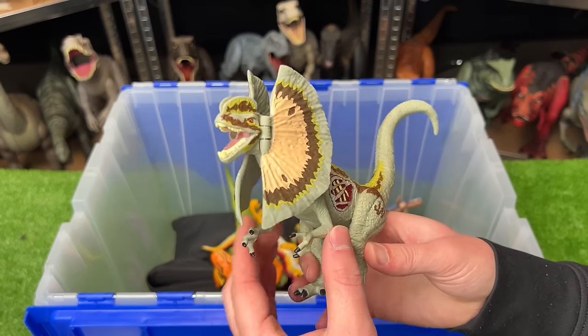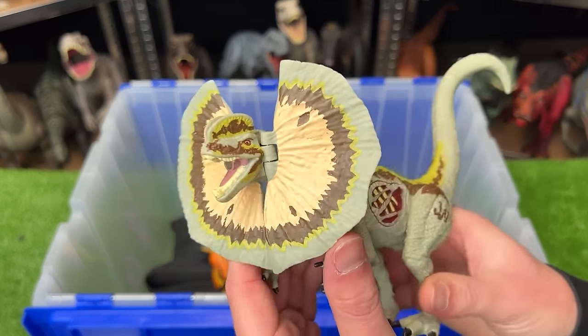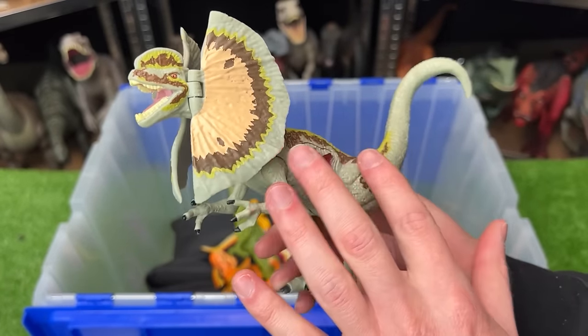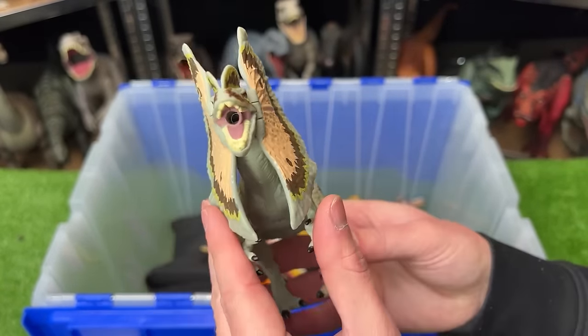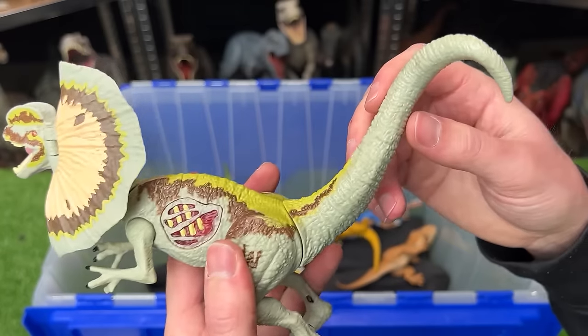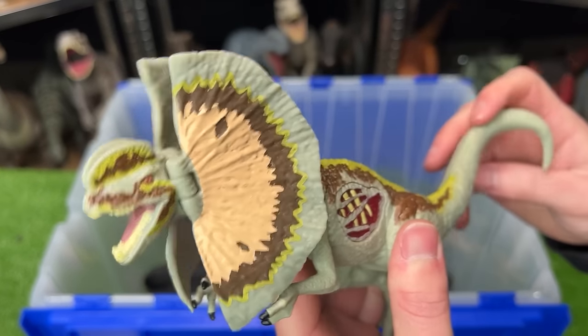I've got one more Dilophosaurus figure in this super rare collection. This one is identical to the one we saw earlier except it does not have the super bright neon coloring. It's got the huge frills in the front, there's the battle damage button on the side, and you can use the tail to dip the head up and down too.